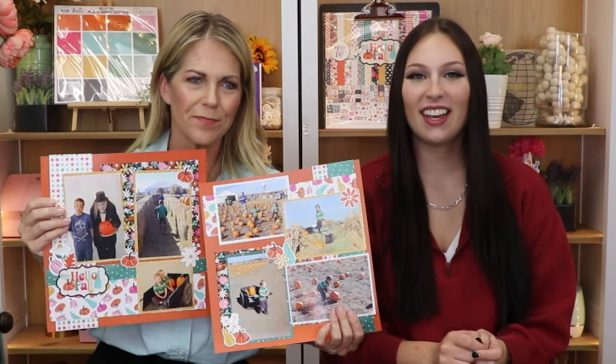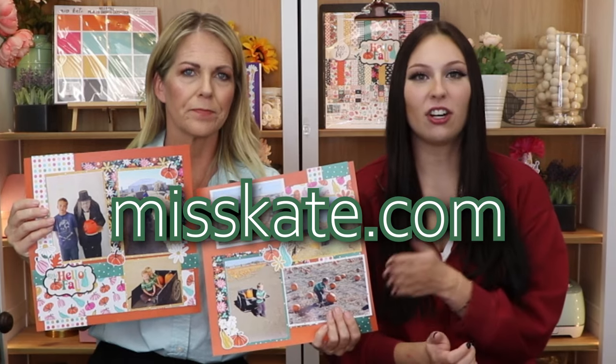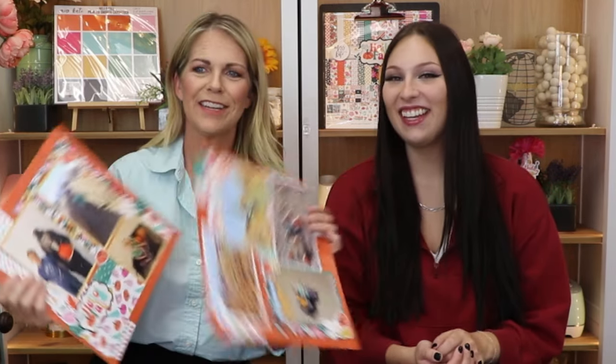Thanks for joining us as we opened up and created a really cute page kit with the Hello Fall subscription box for the month of September. Remember, you can check it out at misskate.com — shipping starts September 1st. Thanks for joining! Bye!